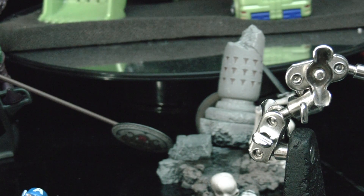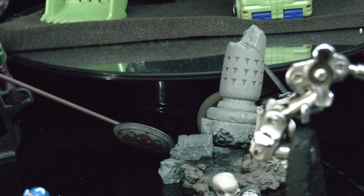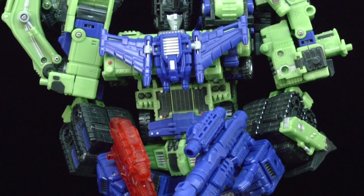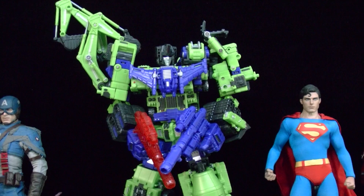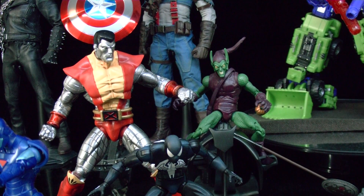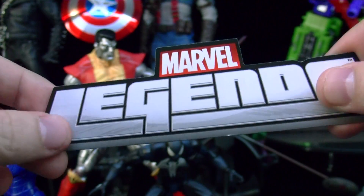Since all the Hot Toys figures have been pushed back on their dates, I'll probably be getting the Optimus Prime MP10 either this month or next month. I should have gotten it when it came out because it's one of my favorite Transformers characters of all time. You gotta have your Optimus Prime. I'll also be doing some stop motion stuff — you're gonna be seeing some flying logos in my videos and stuff like that.